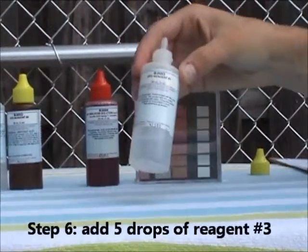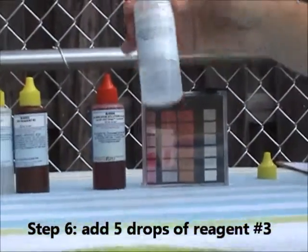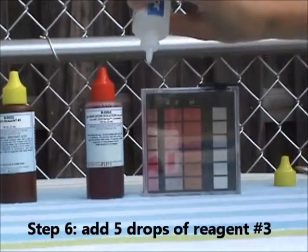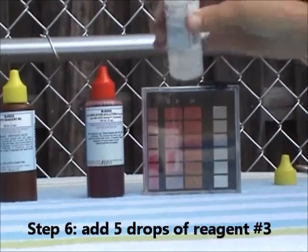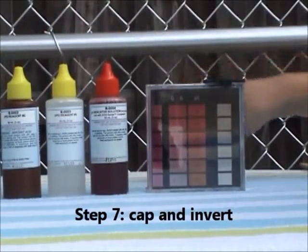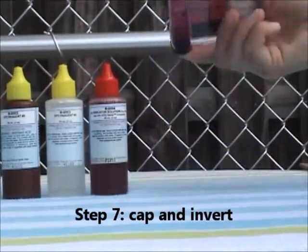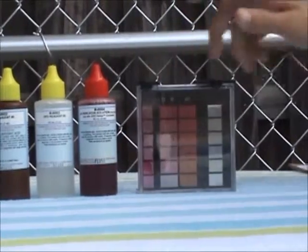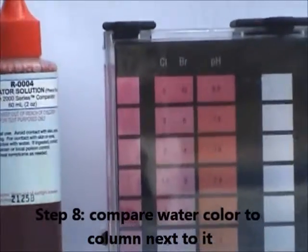Step number six: add five drops of reagent number three, again to the small side of the comparator block. Once again, we are going to cap and invert the comparator block. We are then going to compare the water color to the column next to it again.